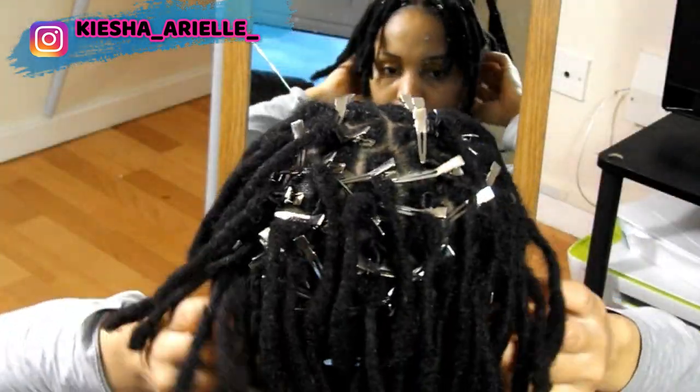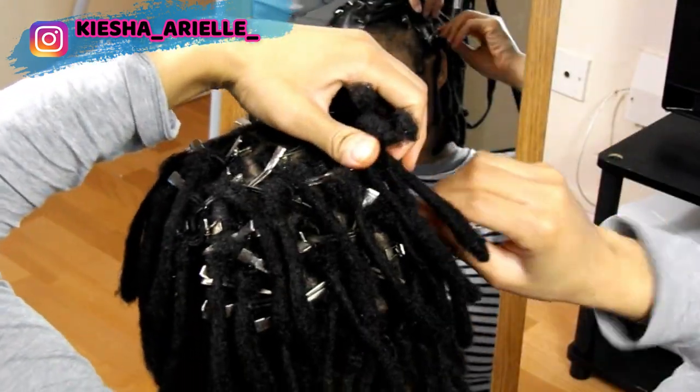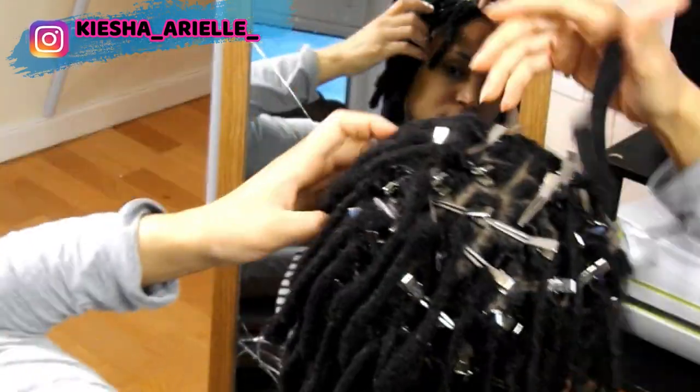So from that video, along with my nine month lock update video, you would know that I no longer use any holding products such as gels or gel wax when retwisting my locks. And again, if you want to know why, then be sure to check out my nine month lock update video by clicking the link above.